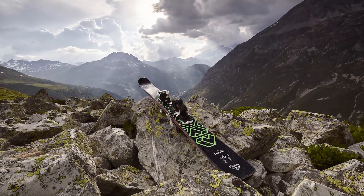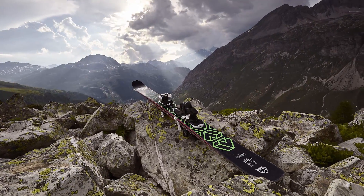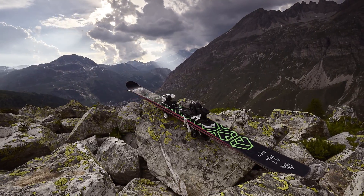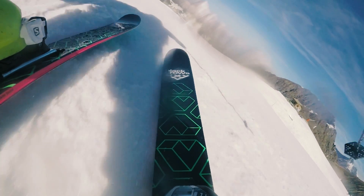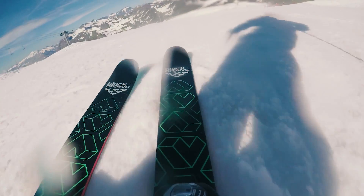The Nevis is a 102mm wide all-terrain ski with a moderate flex and an alpine drive inspired by the Corvus. This is a high performance ski that carves really well and has a quick edge-to-edge transition for an all-terrain ski.